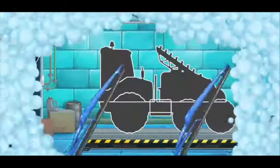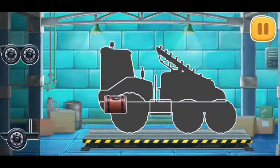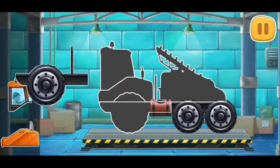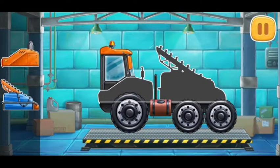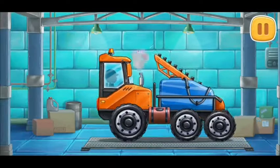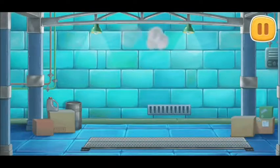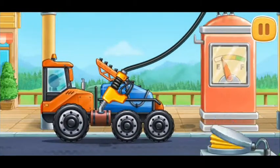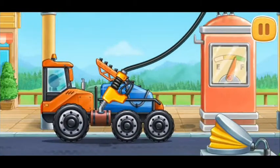First, let's assemble a sprayer truck. Don't stop. Let's fuel the sprayer truck. Keep it up.